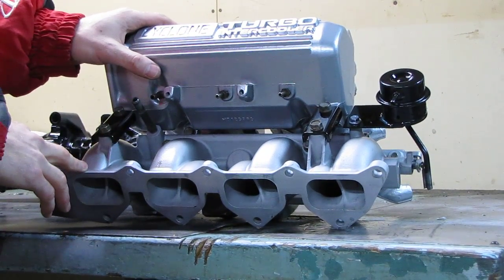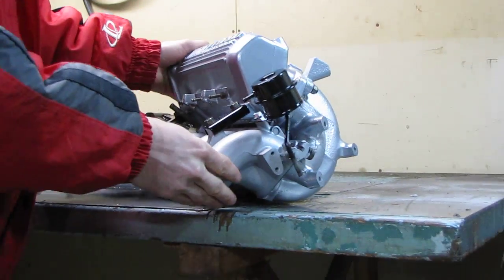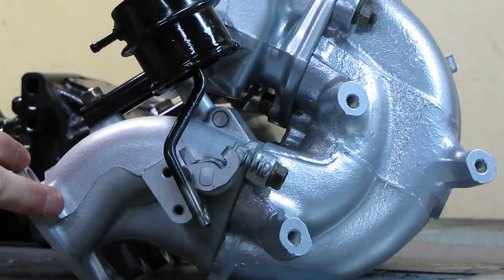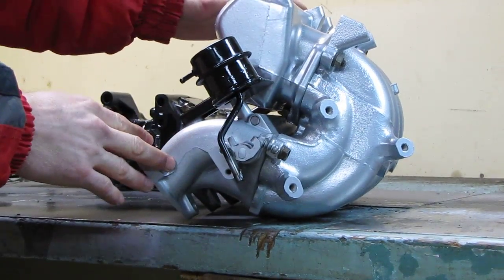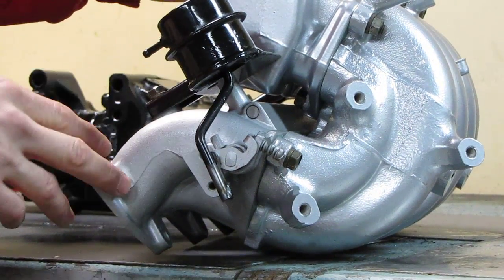The problem we have with people using them here in the states is that it's hard to actuate them without the ECU from the Japanese cars. What a lot of people have been doing lately is using wastegate actuators from turbochargers. What we have here is a basic T25 actuator from a second generation DSM.